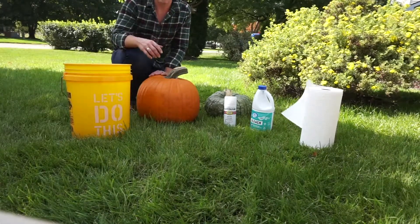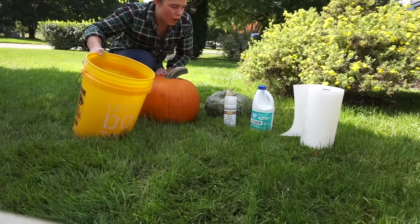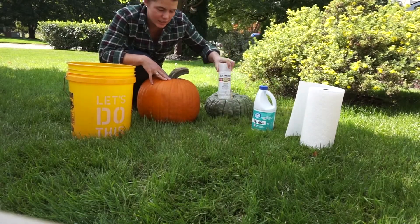So, how to preserve your pumpkins: we will be taking a bucket of water, about two tablespoons of bleach, and the satin enamel.